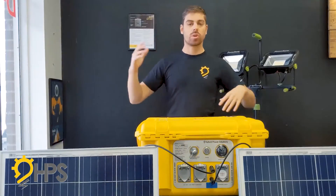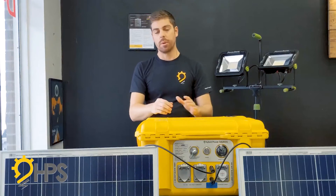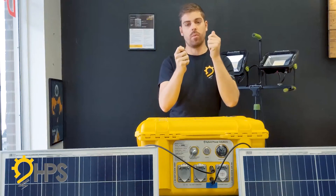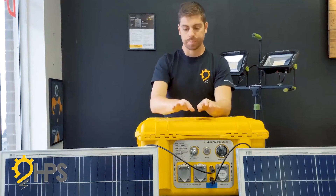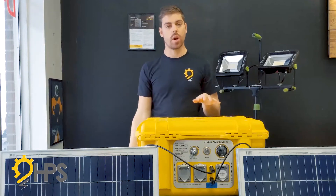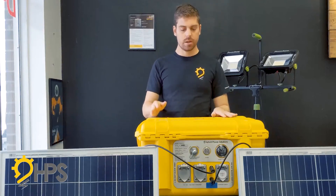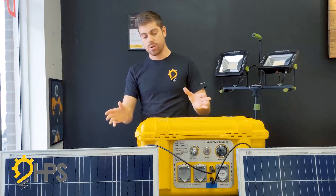For a larger system with multiple panels — say four panels — use a parallel connector, available on Amazon, through us, or other distributors. This combines the output of two panels into one positive and one negative. You'd have one set of two panels wired in parallel, and another set of two panels wired in parallel, each plugging into the unit. Make sure your output from the panels is always 24 volts or 36 volts. Check that with a voltmeter once everything is wired up before plugging in, to make sure you're safe.